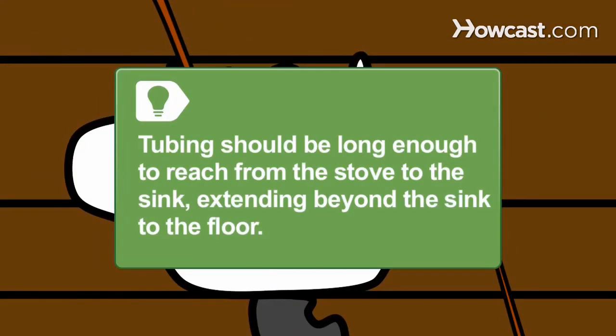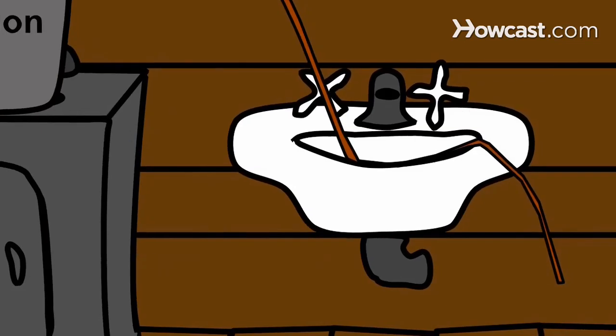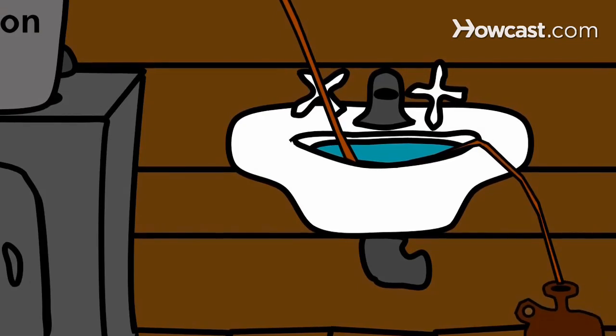The condenser should be long enough to reach from the stove to your kitchen sink and extend beyond the sink to the floor. Step 6: Stretch the condenser to the sink and bend a length of it into the sink, then fill the sink with cold water. Extend the end of the coil to the pot on your floor to catch the condensation.